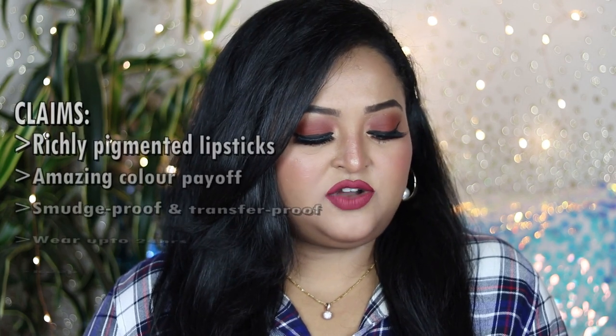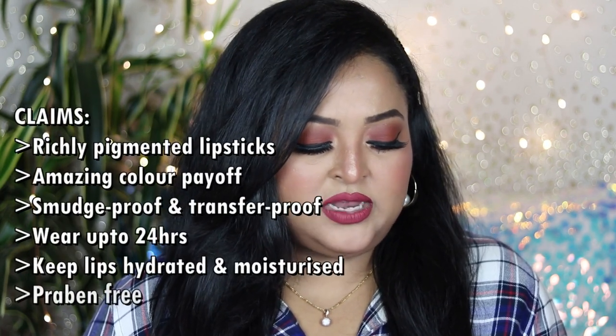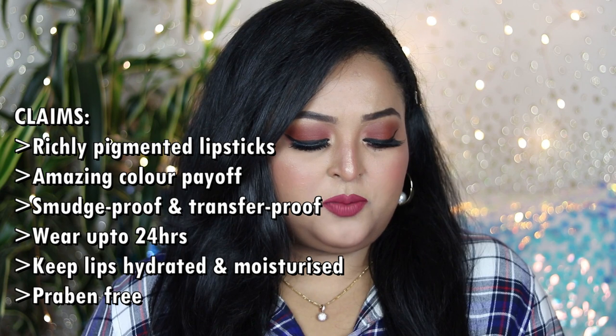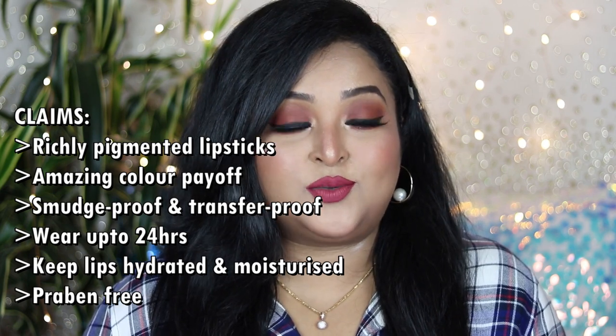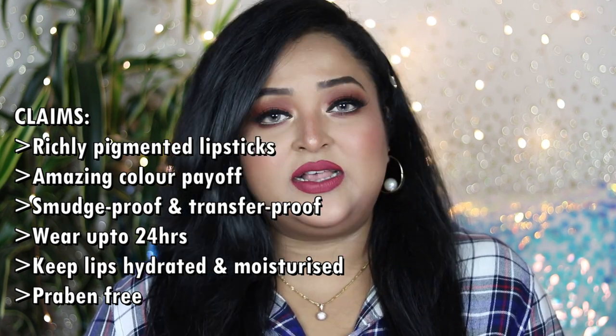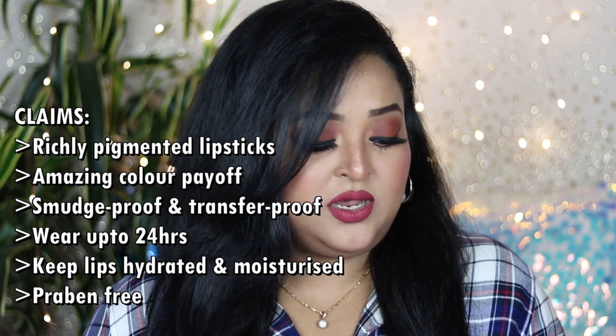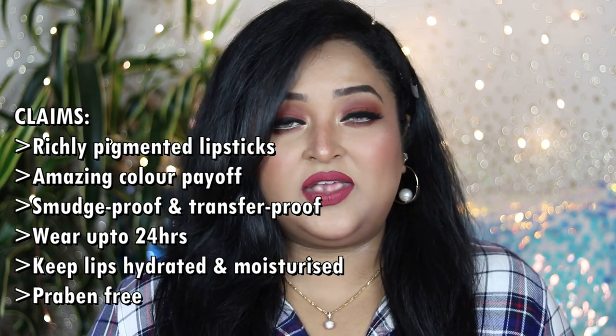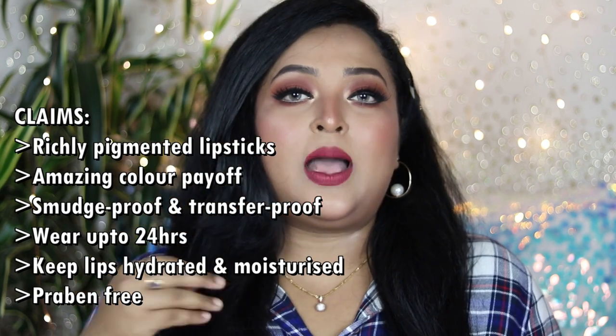Before the swatches, let me talk about what the brand claims. Insight Cosmetics says these are richly pigmented lip colors offering amazing color payoff in just one application. The smudge-proof and transfer-proof formula offers all-day wear up to 24 hours. They're also fortified with a moisturizing formula that keeps lips hydrated, and the product is paraben-free with no harmful chemicals.